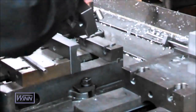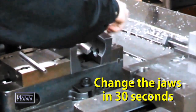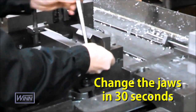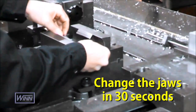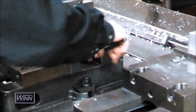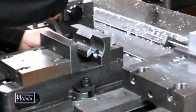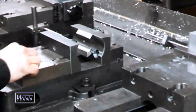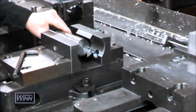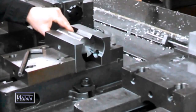The Wynn Speed Lock system lets you change your vise jaws in 30 seconds or less. Now the solid jaw has been relocated into the vise. The part is loaded into the jaws and the part is ready to be machined.